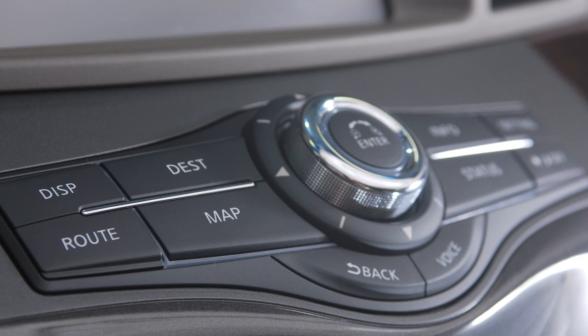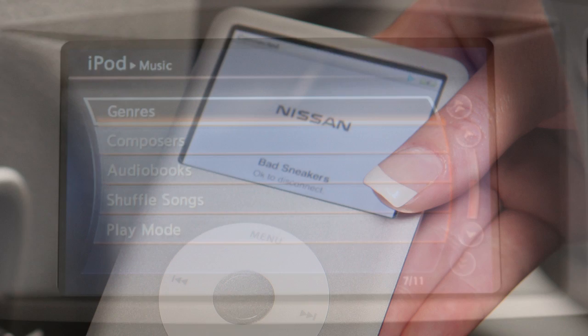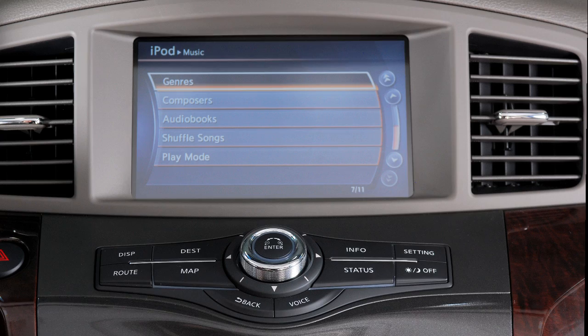When plugged into the jack, only the control panel for your audio system can be used to navigate and operate all iPod functions. The interface for iPod operation shown on the vehicle center display is similar to the iPod interface. If compatible, the battery of your iPod will charge while connected to the vehicle.